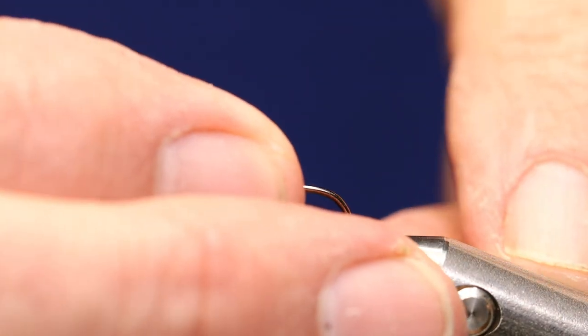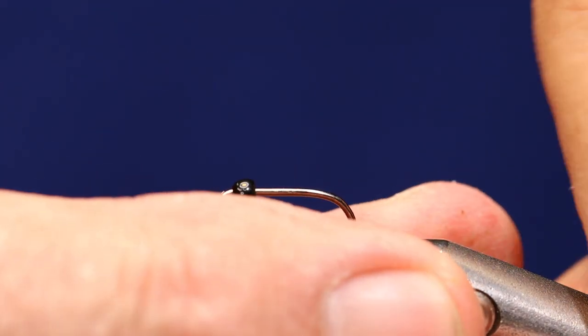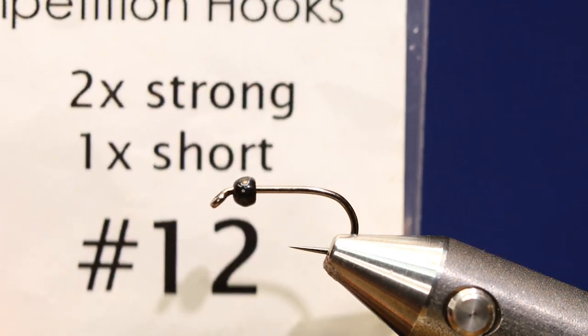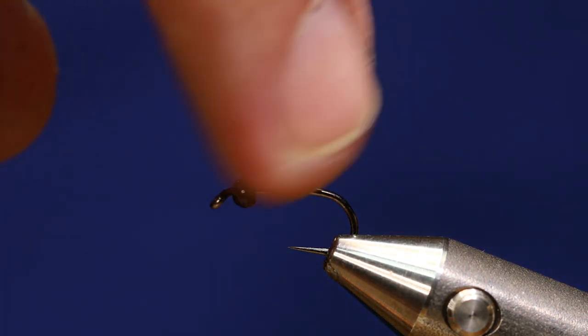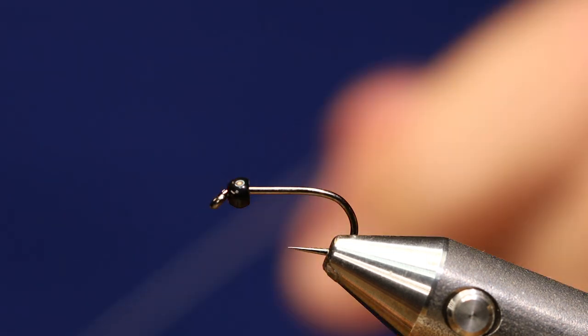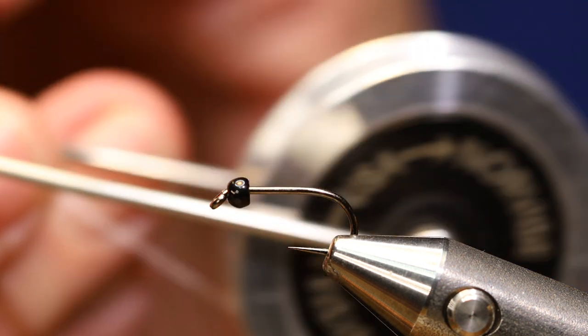I'm going to tie it on a MLO 53 Moonlit hook — size 12, but it's 2x strong, 1x short. I have a Moonlit tungsten black tungsten bead, size 2.7. I'm going to start with some white nano silk at 12/0.